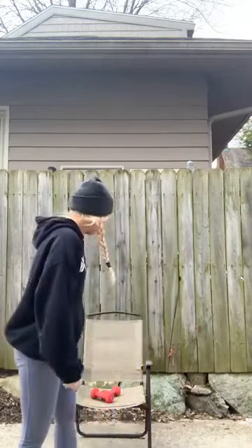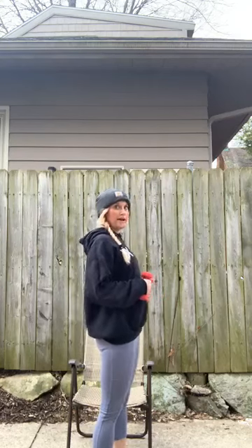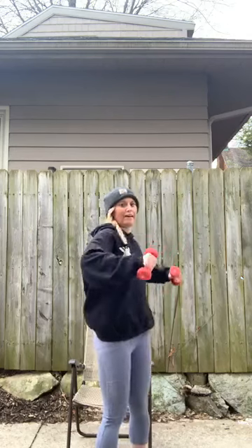We're going back to two dumbbells for this round, starting with a little bit of shoulder work. See how I have a 90-degree bend in my elbows? Reset those shoulders — those weights are just coming up to your shoulders, parallel to the floor, no higher than shoulder height. Palms facing the floor. Try to keep those elbows right in line with your hands at the top.